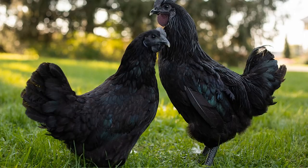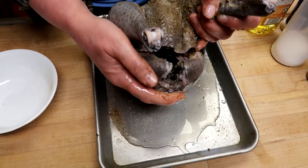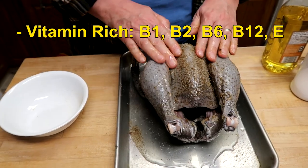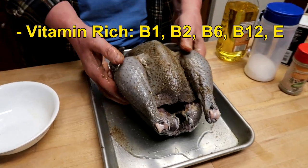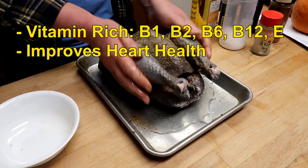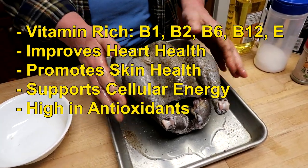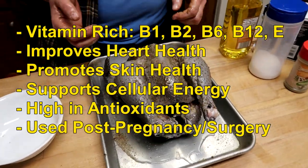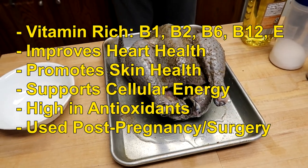What I am fixing right now is from something called a Black Diamond, which is a hybrid between an Ayam Cemani and a Silkie. The black chicken is prized by the Asian community for being very vitamin rich — it has B1, B2, B6, B12, and some E which prevents blood clots. It supports heart health, promotes better skin, and cellular energy.